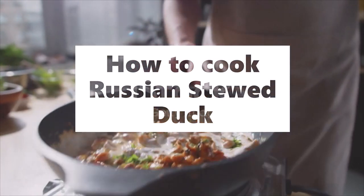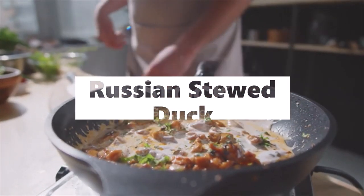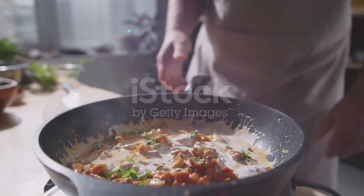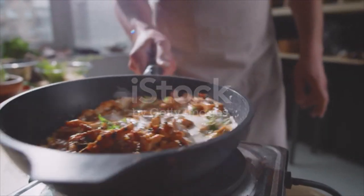Russian stewed duck. Clean and cut the duck into pieces and season with salt and pepper. Then cut half a pound of bacon into diced pieces and put in a large saucepan with one onion and two carrots.